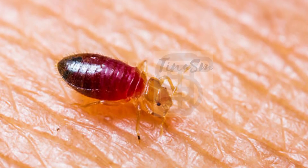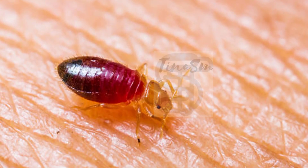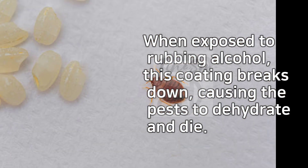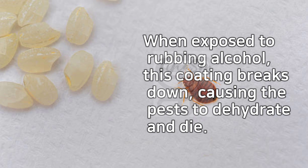Bedbugs, like many insects, have a waxy outer coating. When exposed to rubbing alcohol, this coating breaks down, causing the pests to dehydrate and die.